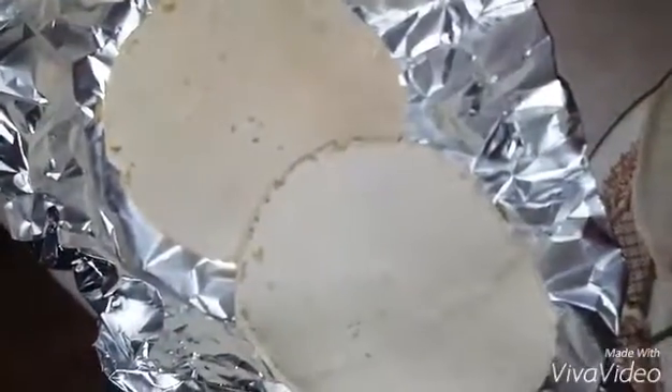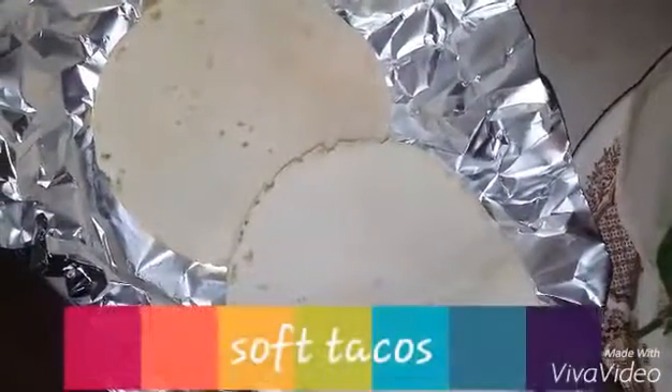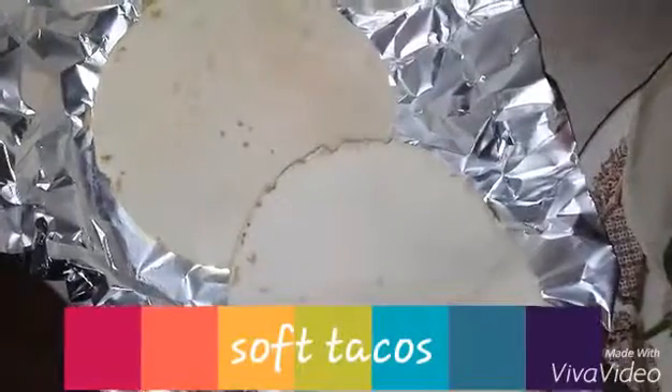I have already warmed up the soft tacos in aluminum foil in the oven at 325 for five minutes, so they are ready and waiting.